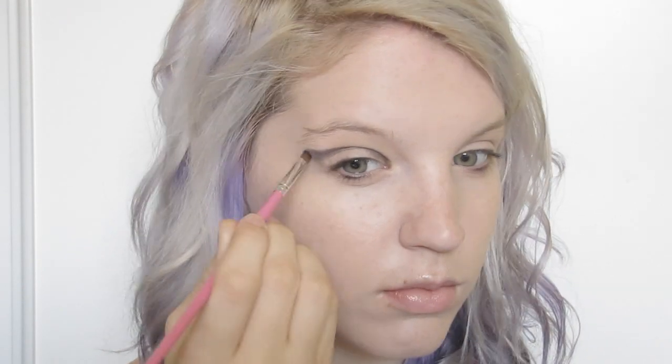I started by priming my eyes and then taking a matte black eyeshadow and started creating the eye shape that I wanted. I feathered the edge slightly but kept it as a pretty sharp line just above my crease.